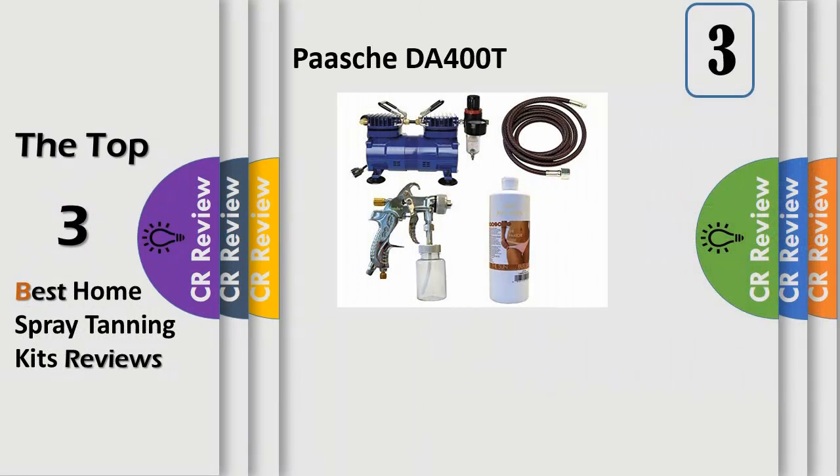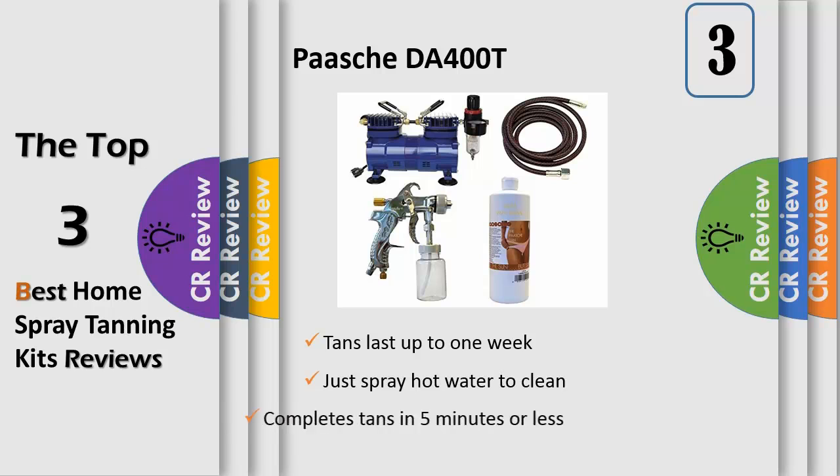Number 3. In addition to the Quick Application Tanning Gun, which cuts application time to 5 minutes or less, this kit comes with an upgrade to the DA400R model compressor with regulator. The DA400R is quieter and comes with an auto shut-off switch which turns the compressor off while you are not spraying. Also included is the LX300 Quick Application Tanning Spray Gun in a 32 oz bottle of 10% tanning solution.